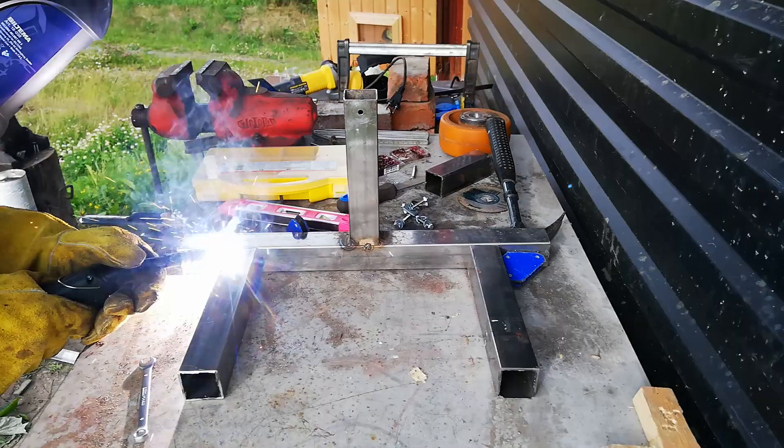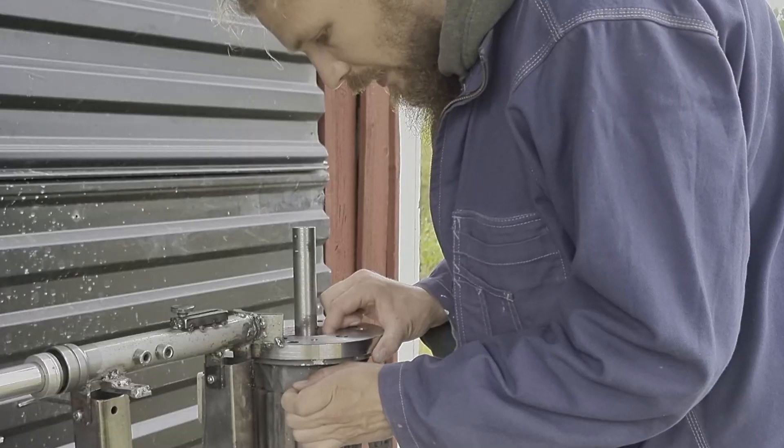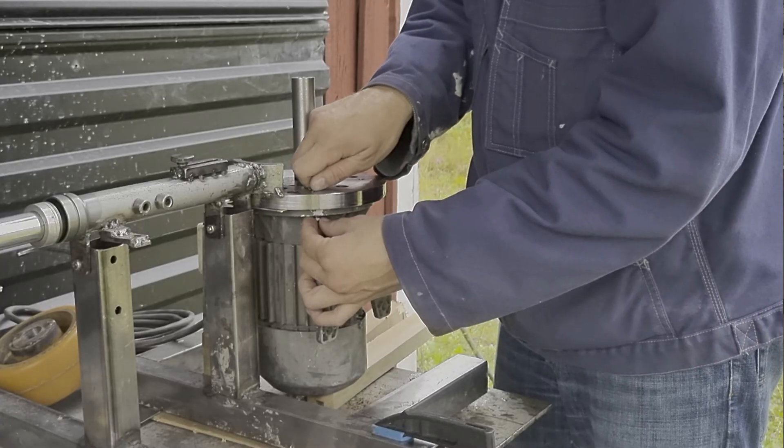I'll add some more square pipes to the base to compensate for the mass center, which ends up quite far back since the motor is the heaviest part of the construction.